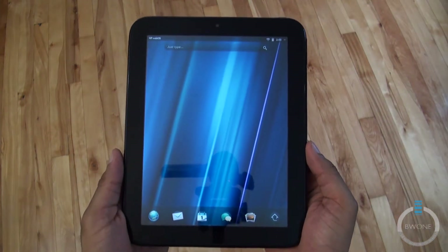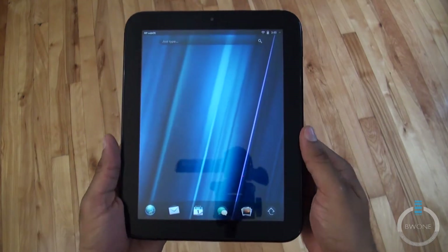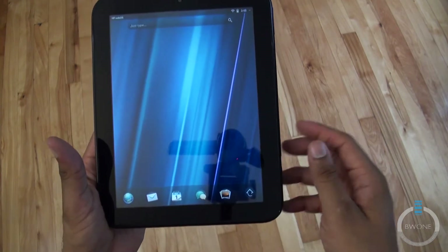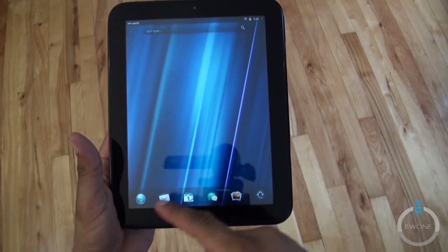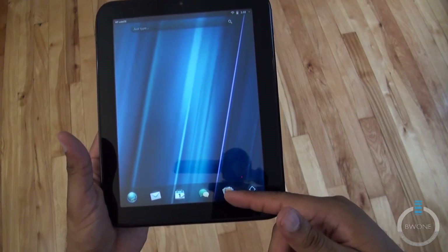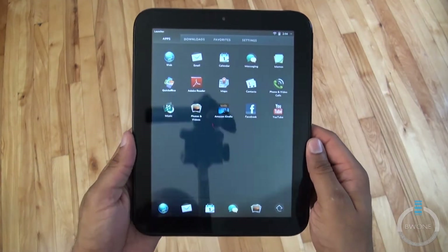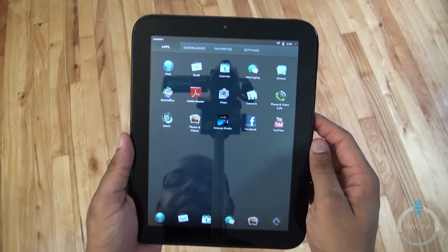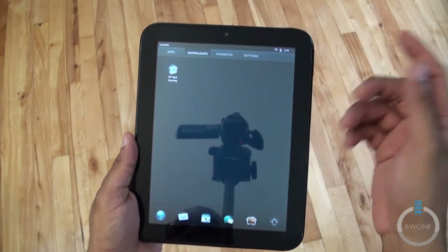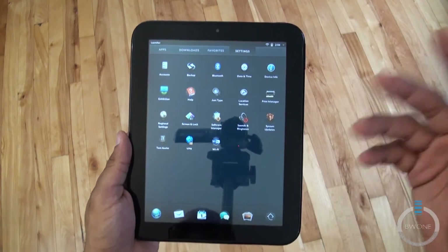Here we are on the main desktop for webOS — that restart was a lot faster than the initial startup. Down at the bottom we have quick-access icons: globe for web browser, email, calendar, chat or Chatter messaging, and photos. Tapping the menu slides up more apps — Facebook, Kindle, downloads, the app catalog, and settings.